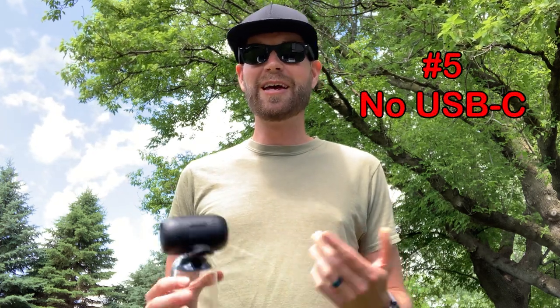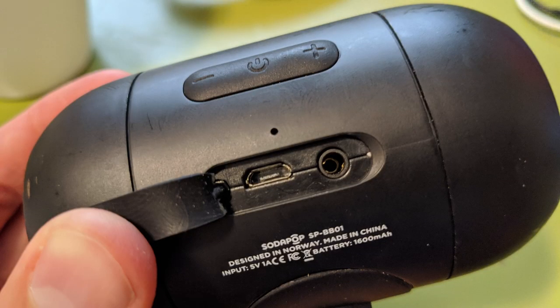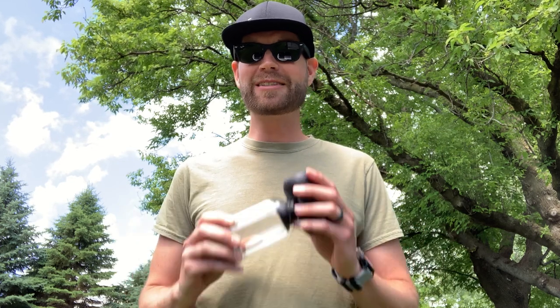And the last thing that I think could be improved is the fact that it has no USB-C. This just has the standard mini USB, which is fine, but pretty much all my devices today are USB-C, so it would be super nice to just have one connection to rule them all. But hey, for the price and what you get, I can't knock it too much.